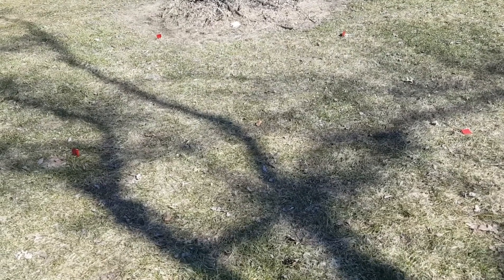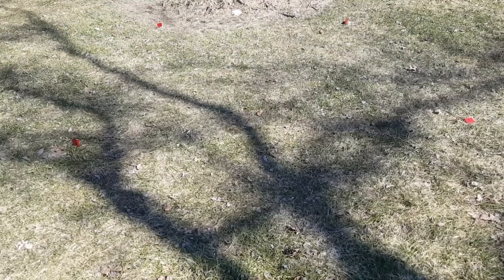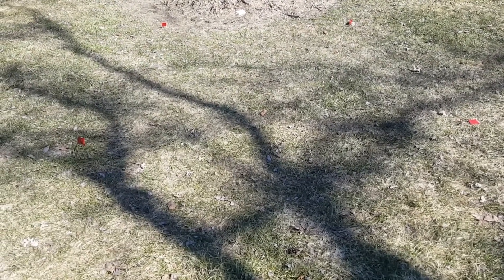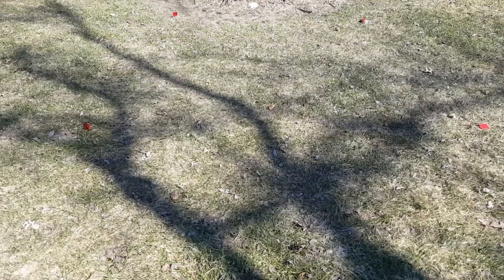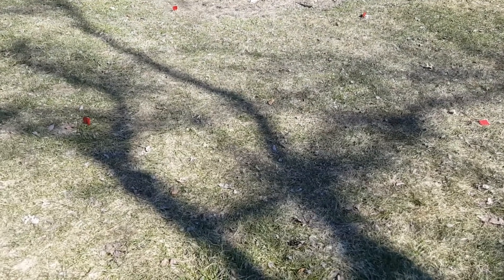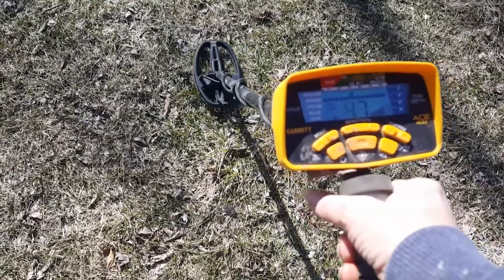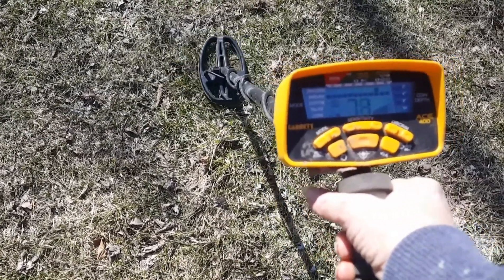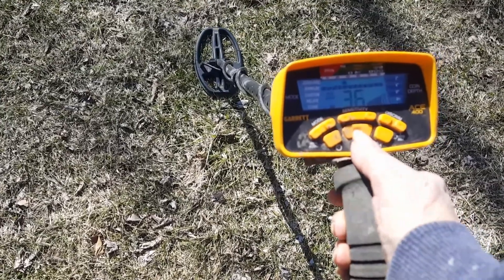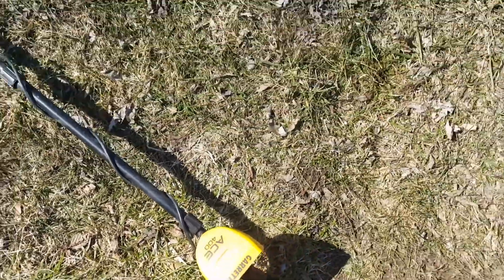I left the flags in the ground for my supermoon video because I wanted to come back in the spring and see if the frost moved anything up towards the surface. Let's try out the new gnarly shovel from DePace Ironworks to see if frost pushed something up. It's reading eight-plus inches. I'm going to cut it extra big — see if I can do this one-handed.